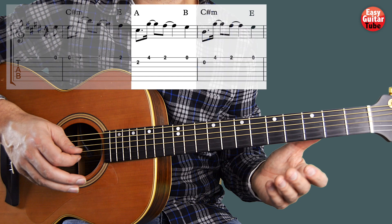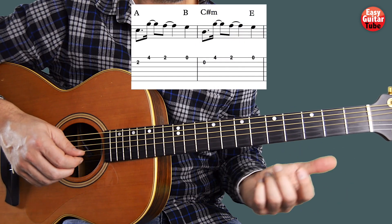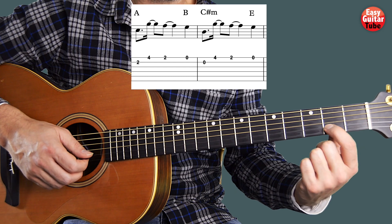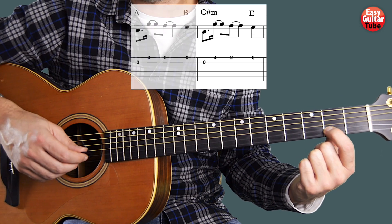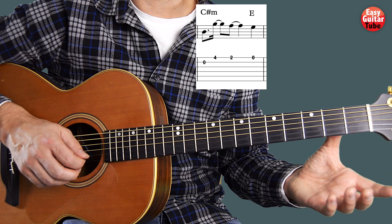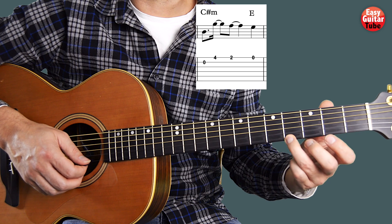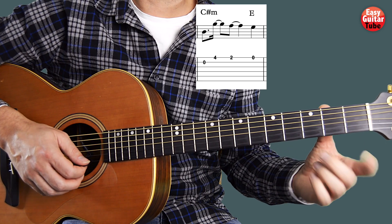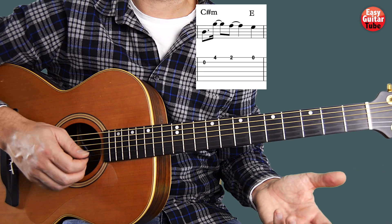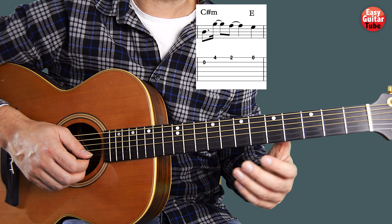When we arrive to the 3rd measure we're going to play almost the same as we played on the 2nd one, but instead of starting with the index finger on the 2nd fret, 2nd string, this time we're going to play the 2nd string open. And the rest is the same: 4th fret on the 1st string, 2nd fret on the 1st string, and 1st string open. That's the 3rd measure.